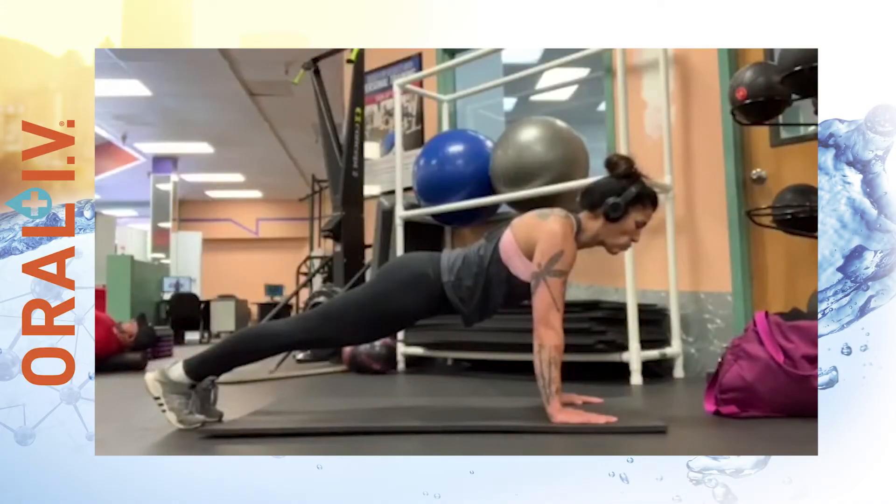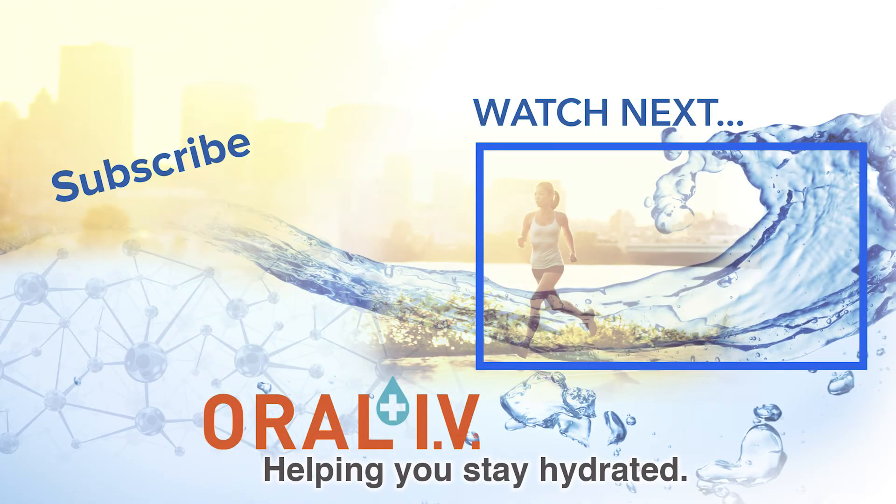Thank you for watching this video. If you care to see more, please subscribe to the Oral IV YouTube channel. And if you'd like to see any specific exercise or workout, please comment below.